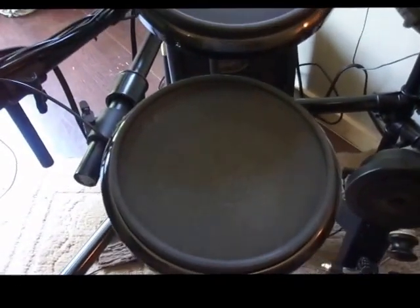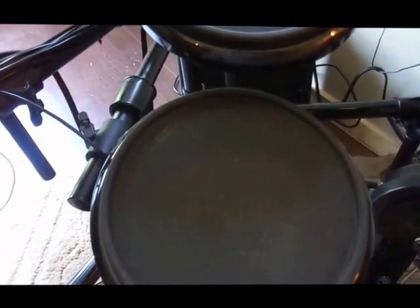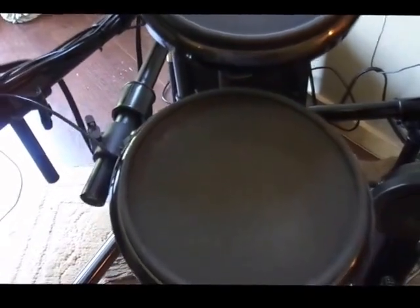Now let's test our bigger powered speaker and see if there's any difference between the two. Although they both work.